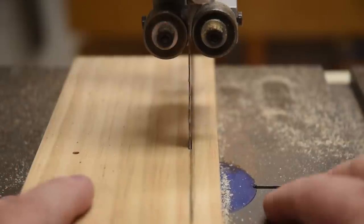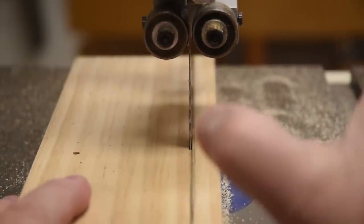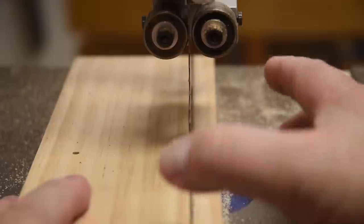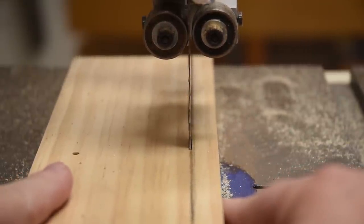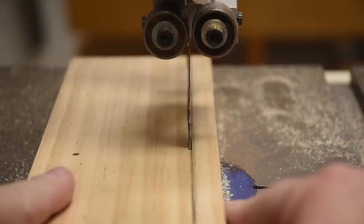Notice not only am I focusing on cutting right next to the line using the same rules you would with a hand tool, but with a bandsaw, if I focus on the blade and the kerf behind it — as long as I keep the kerf hiding in the shadow of the blade — I know I'm cutting a straight line.